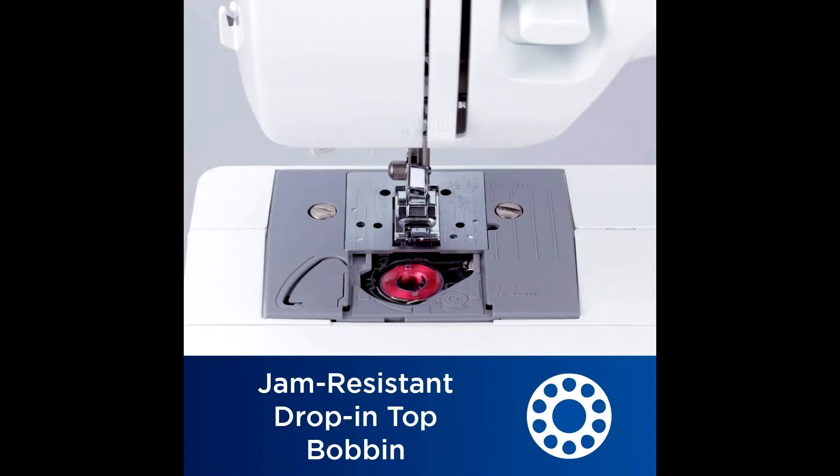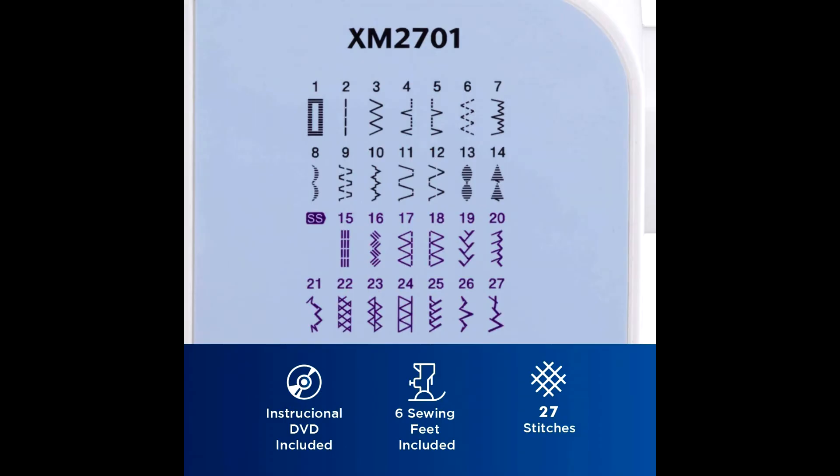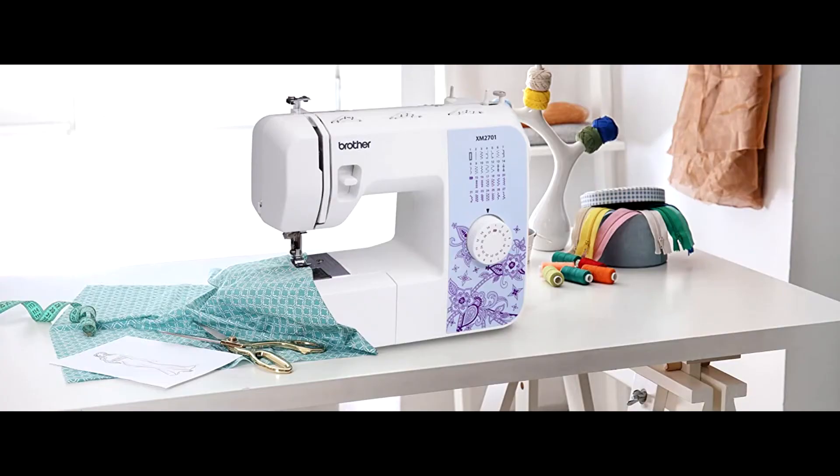The Brother XM 2701 sewing machine offers 27 built-in stitches including blind hem, decorative, and quilting stitches, with an automatic one-step buttonholer for virtually perfect buttonholes. The XM 2701 has been engineered for easy use, featuring six quick-change sewing feet.